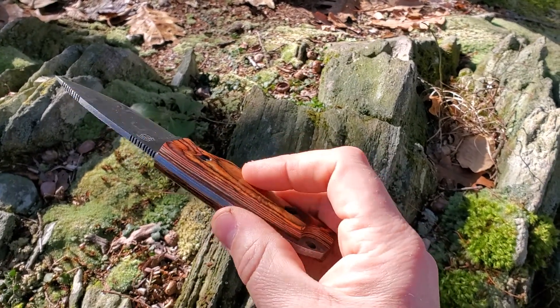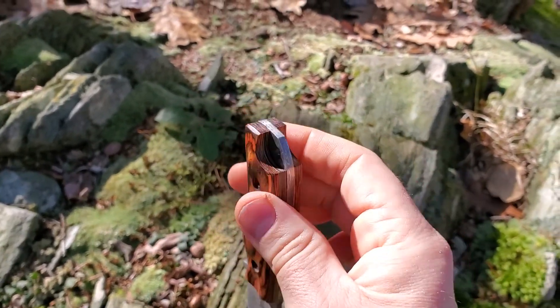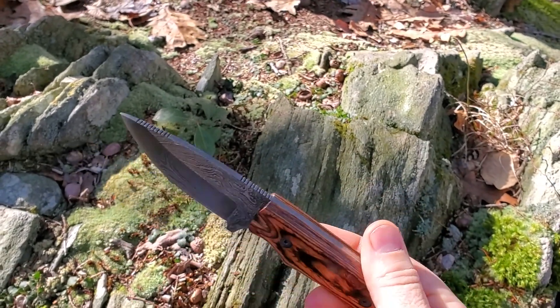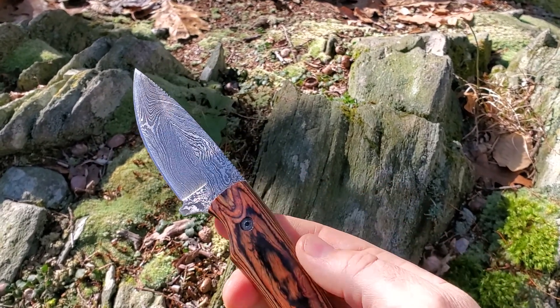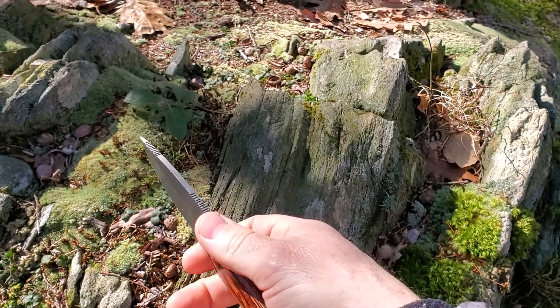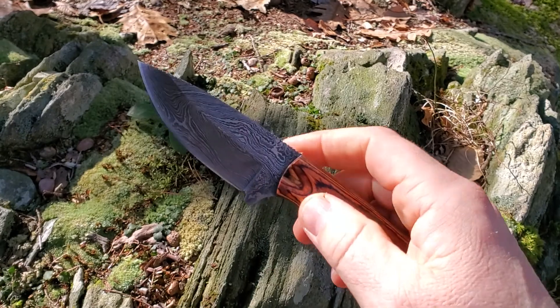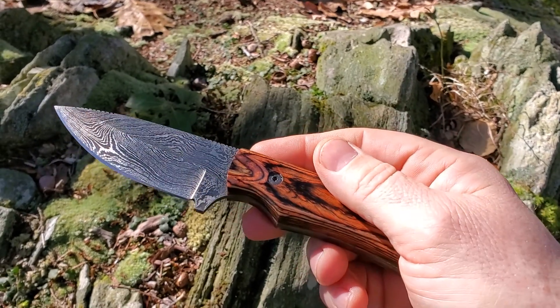On the end they've put a hole so you can attach a lanyard or cord, so there's no danger of losing it, which I really like. It's well balanced too — it sits nicely on your forefinger and the weight distribution is good. So it's a really nice workhorse of a knife.